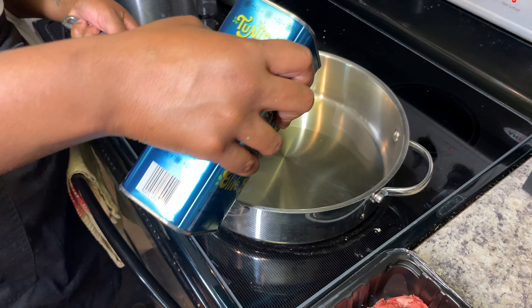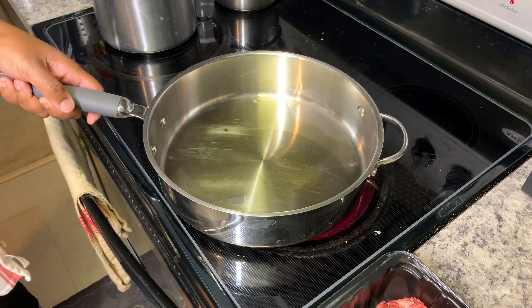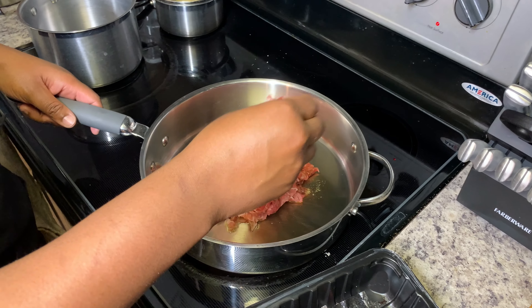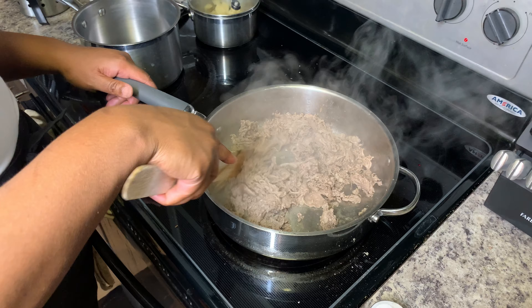To prepare your steak, heat 2 tablespoons of olive oil in a pan over medium to high heat. Season steak to your desired preference and cook until brown.